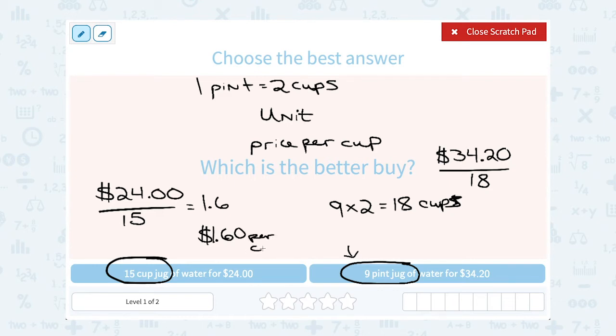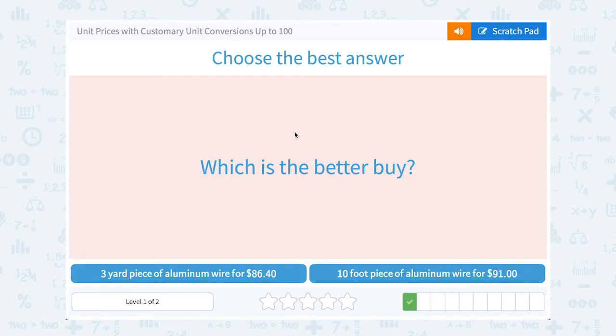So that's $1.60 per cup of water. For the other side, $34.20 divided by 18 gives me 1.9, which is $1.90 per cup. Now it's clear: $1.60 per cup is cheaper than $1.90 per cup, so the better deal is the 15-cup jug for $24.